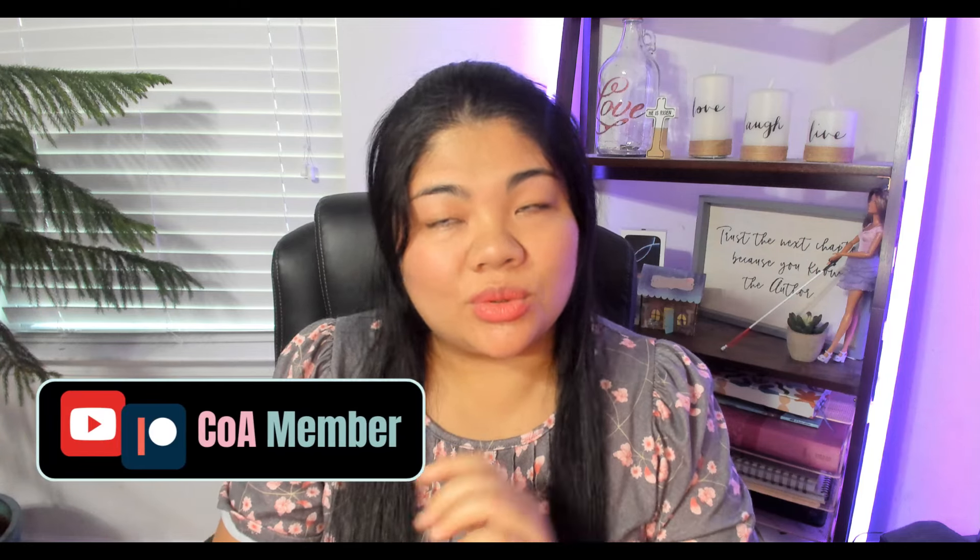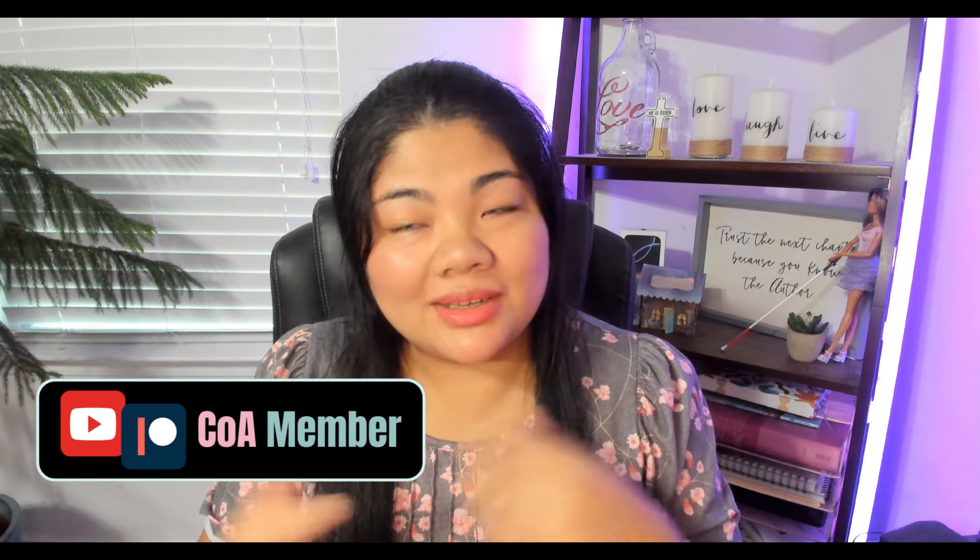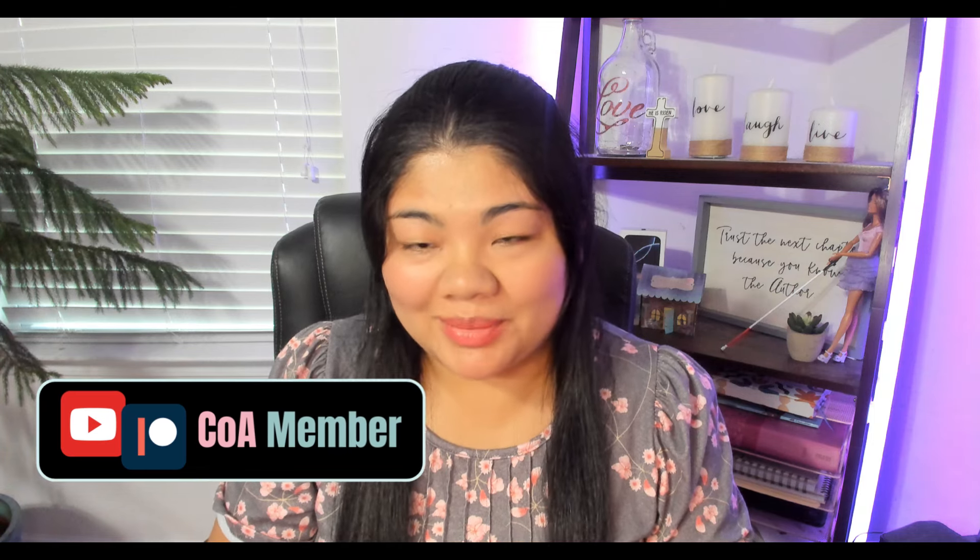Let me know what you think in the comments. If you like this video, give it a thumbs up below. If you want more content like this, make sure you subscribe, and if you want to support the channel, consider becoming a YouTube or Patreon member. You'll also get exclusive videos and we have a KOA meetup every month. Thanks everybody for watching and I will see you in the next one.